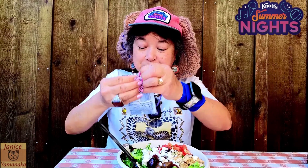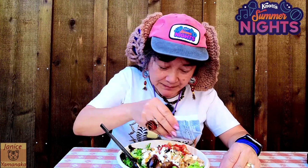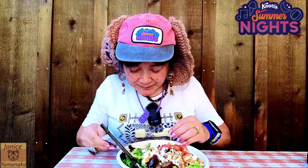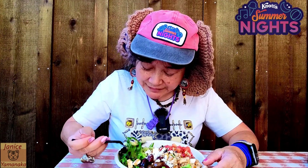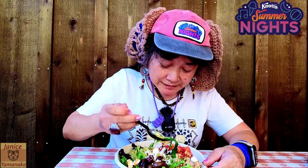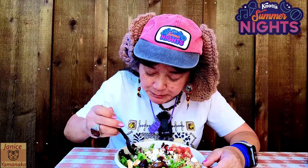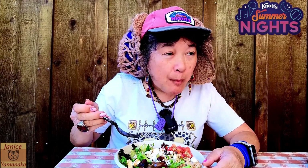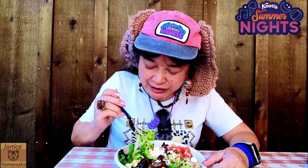Let me put the dressing on there and get everything in one forkful. Oh, that was a salty kind of olive. Gotta eat it with a bunch of stuff.